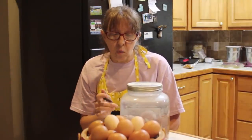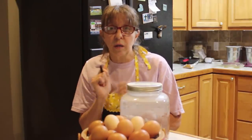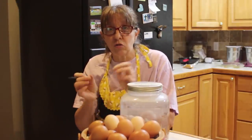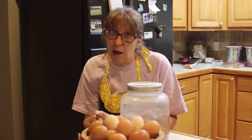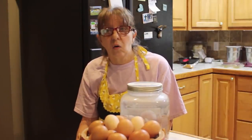As always, whether you use lime water, lard, oil, or sodium silicate in the water glassing method, always bust your egg into a bowl first and make sure it's good before you use it. That would be my recommendation before adding it to a recipe and ruining the whole thing.